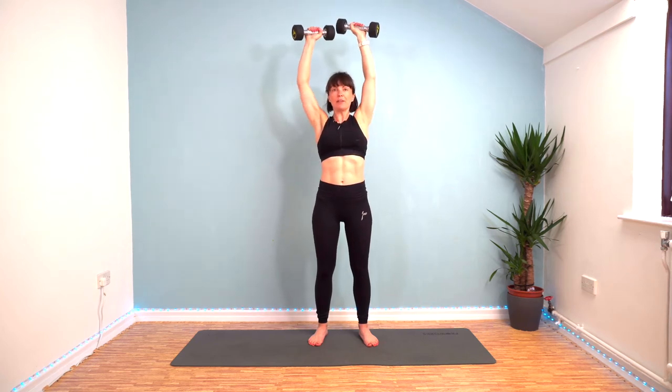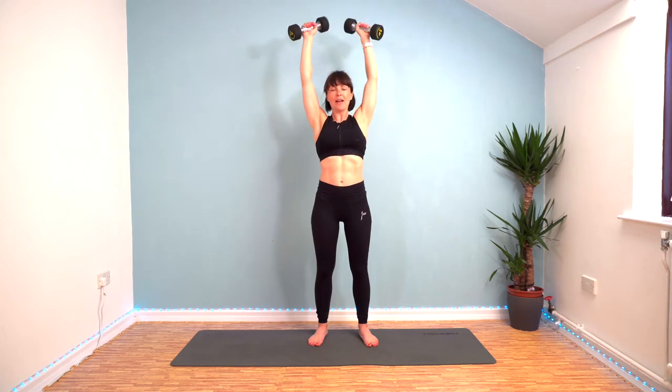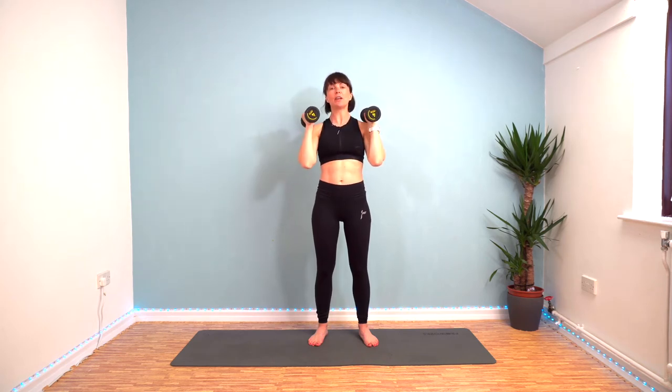As you push up, be careful that you're not bringing your shoulders up to your ears — you want to keep them down and then drive the weight up and back down again. We're going to work for 20 seconds with a 10 second rest, repeat it eight times.